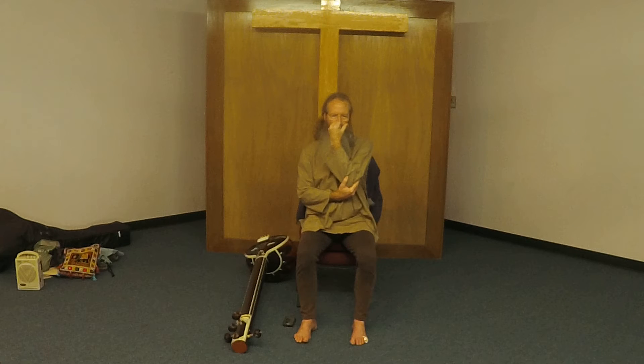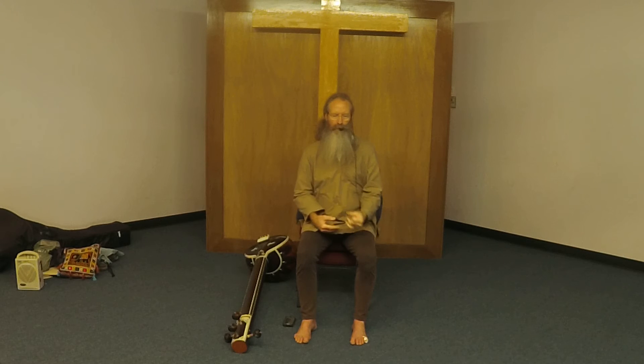Two, three, four — close your right, inhale through your left. One more time: close your left, exhale through your right. Lower your arm, close your eyes, let your hands sit on your lap. Just breathe through the nostrils.